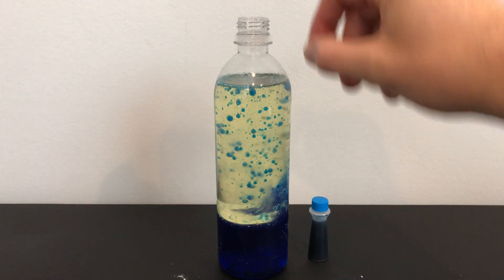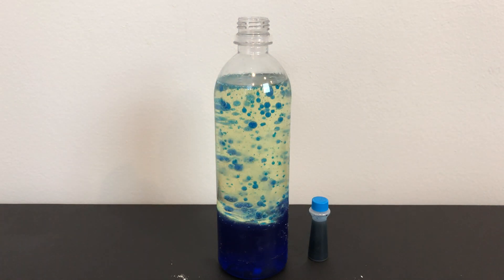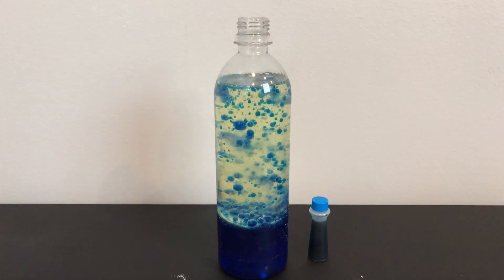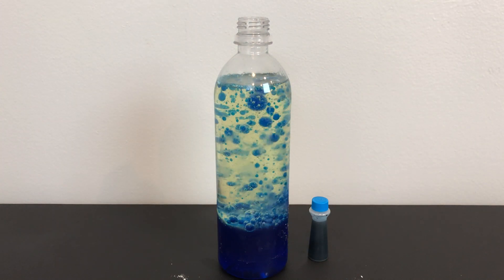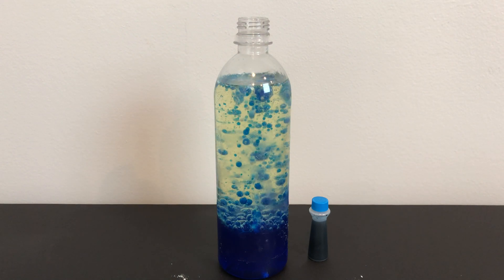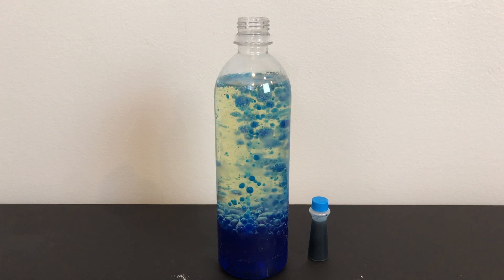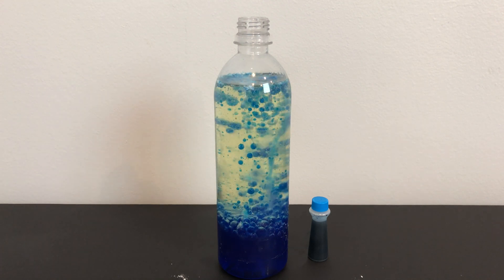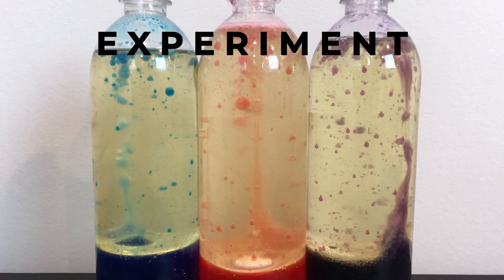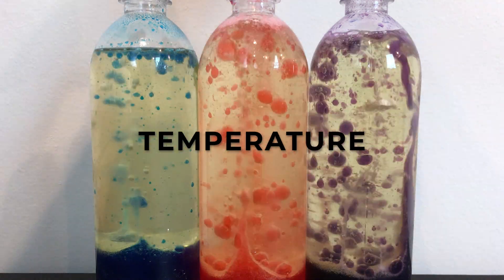Remember, the oil and water do not mix because of molecular polarity. The oil stays above the water because it is lighter — or less dense — than the water. Oil and water cannot connect or bond together because they have different molecular structures. After a few moments the tablet will dissolve and the bubbles will die down, but to bring your bottle back to life just insert another tablet to keep the lava flowing.